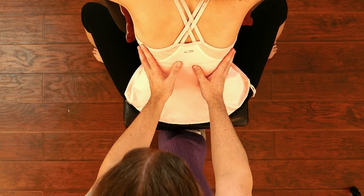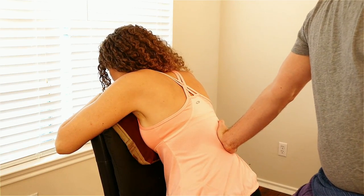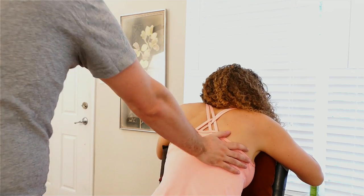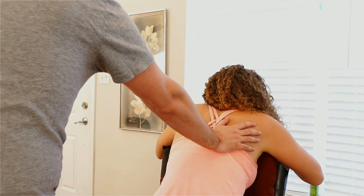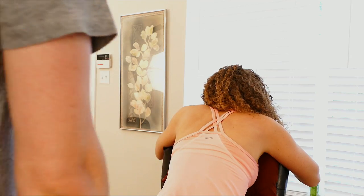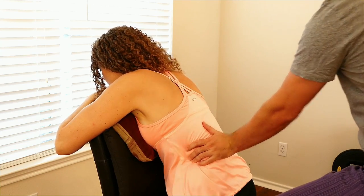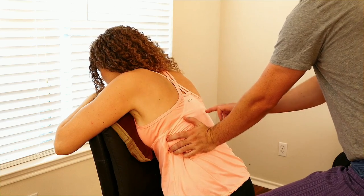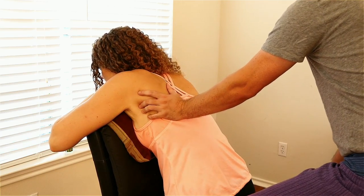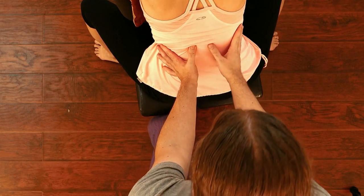My thumbs are guiding into the paraspinal muscles. I placed my foot on the chair because that felt comfortable. I'm going to glide in on one side using my foot to hook in on the chair, leaning to one side, around the back, around the shoulder blade, and then slowly I'll reverse sides — down the back, more into her low back, her lumbar, along the paraspinal muscles. One palm at a time, and thumbs either side of the spine. Gentle, reinforced.